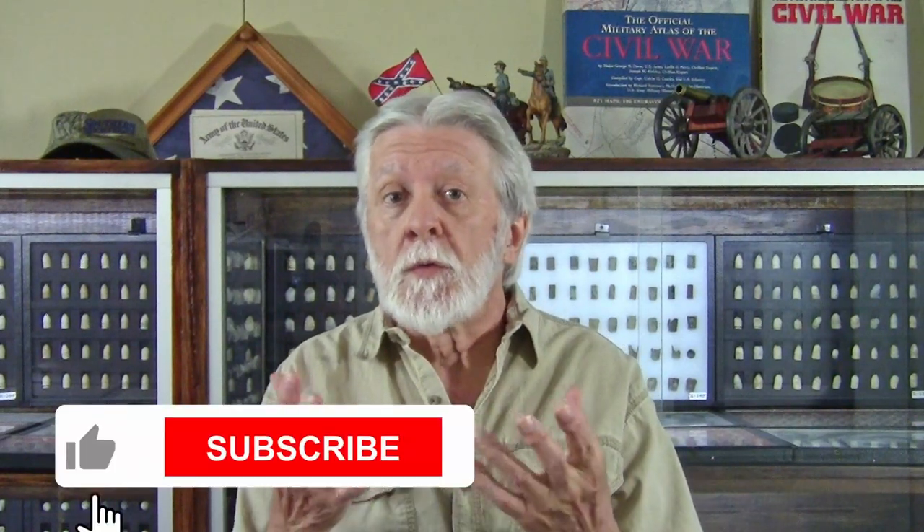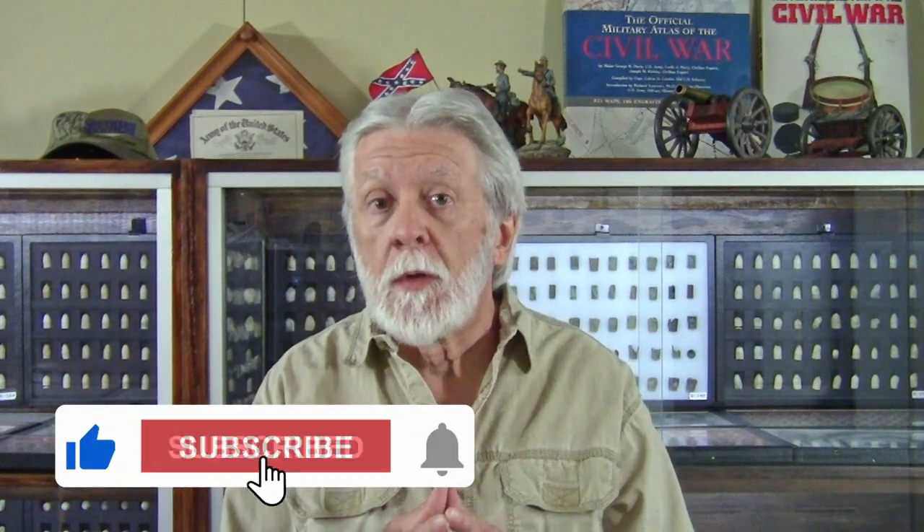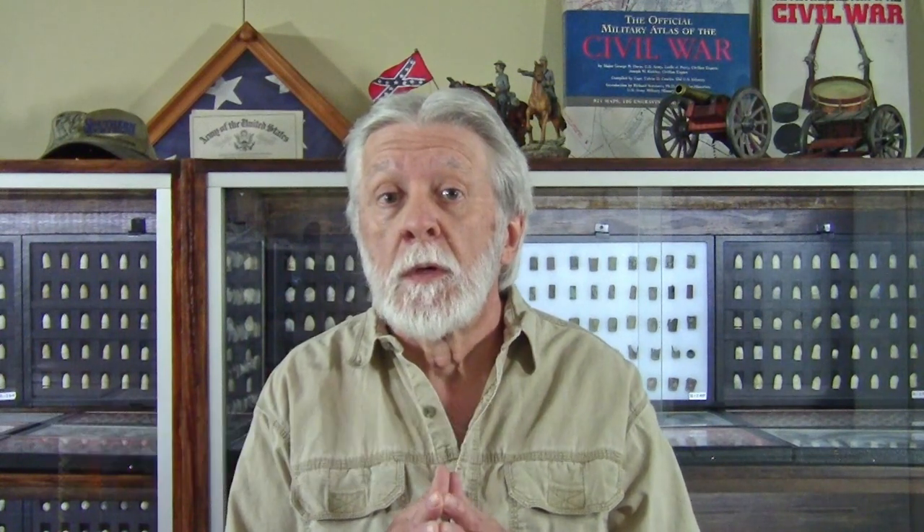If you like our videos, be sure to subscribe to our channel — we really appreciate your support. So get ready for a little excitement. I'm going to start out by showing you the way I have my XP-DEUS 2 set up to help you out if you're just now learning the detector. So let's get after it.